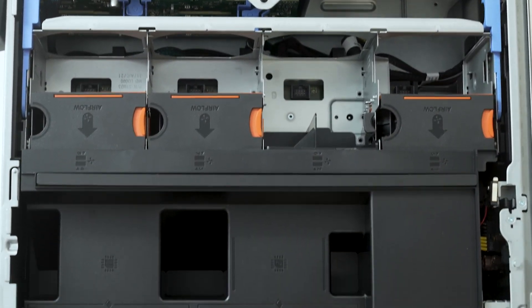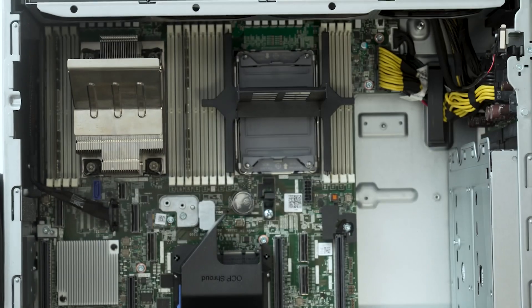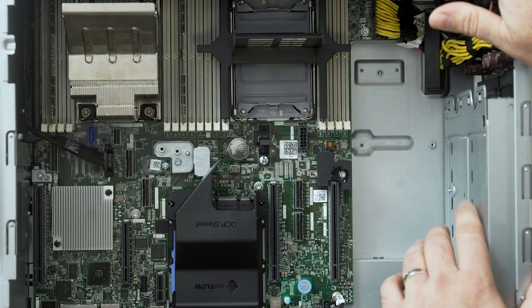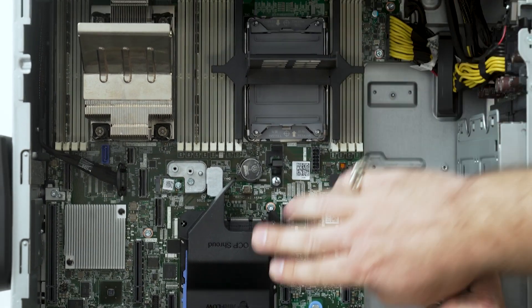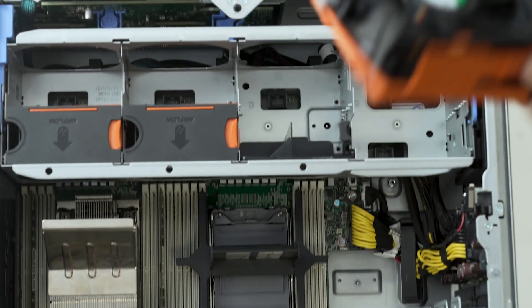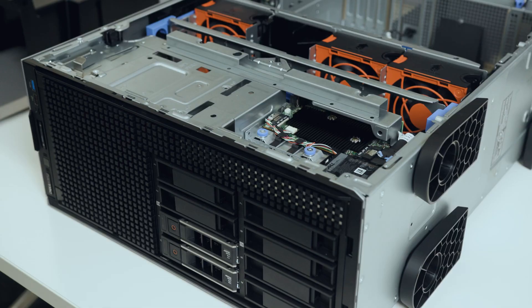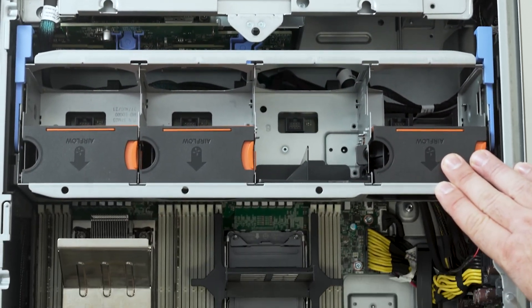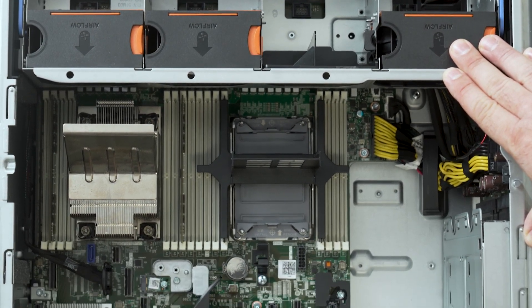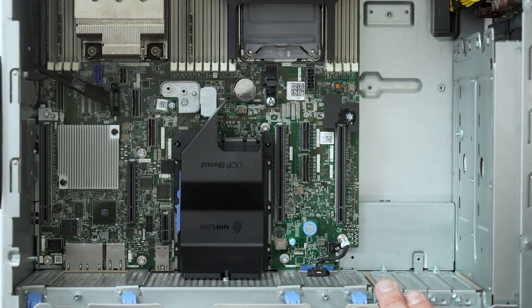First of all we can see there are many more baffles compared to the rack mount model. This one has also been configured with a single CPU with space for a dual one. Once again you've got the OCP shroud. Much larger fans as you'd expect in a tower server because you've got all the extra space. The joy of having a tower server is that you can generally put a lot more drives in the front, you've got much larger fans which are quieter. So if you're in an office space that doesn't have an IT cupboard or somewhere to isolate the server, you're going to have a lot less noise by running a tower server.